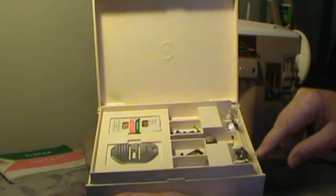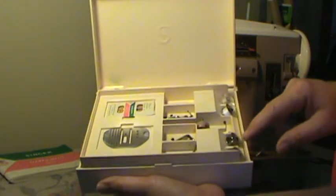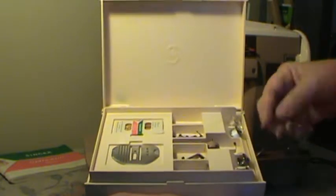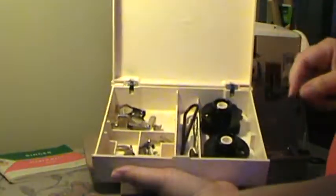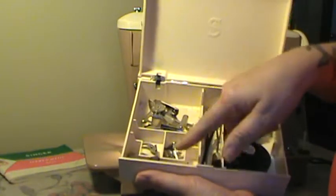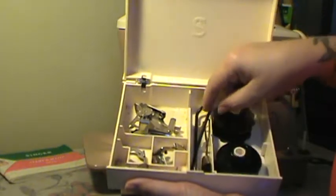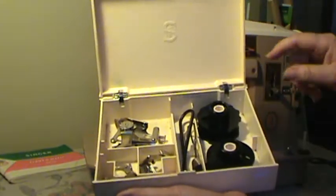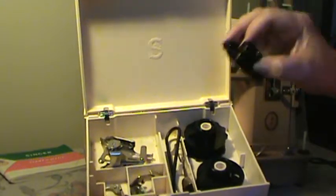Just so you can see how the vintage ones differ from the ones at the store now. And under that is a second layer of slant shank attachments, including the ruffler, the binder, the zipper foot, the hemmer foot. It also has a lint brush, a small and large Singer screwdriver, and it also includes the original five cams that came with the machine.